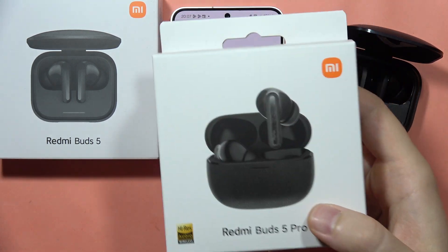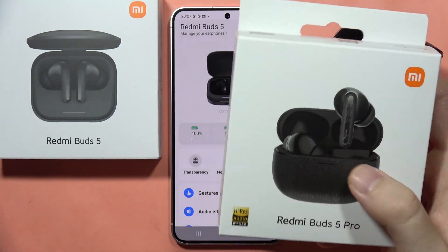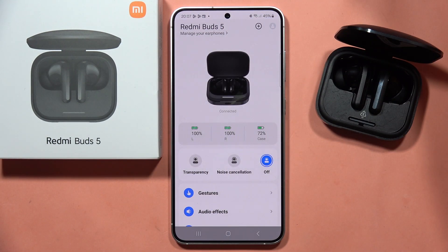With the Redmi Buds 5 Pro, you can put one of the earbuds into the case and still talk or listen to music with just the one earbud. And that's all.